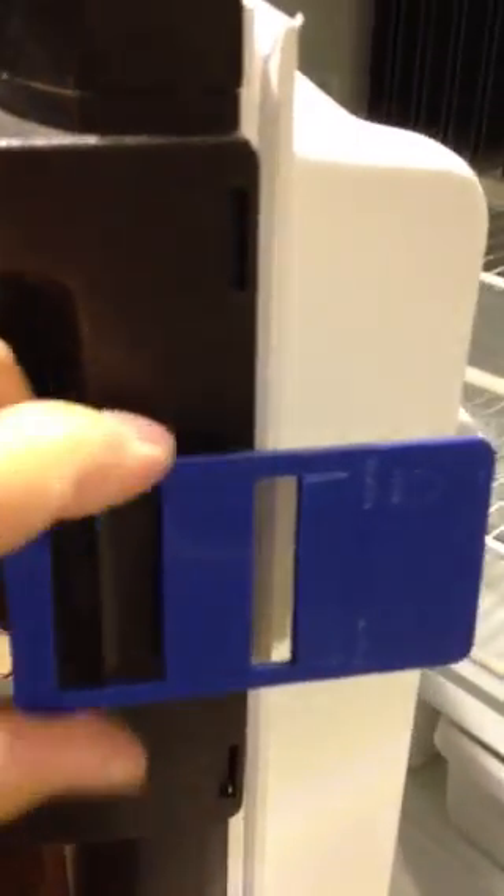Basically, there's a clip that you push to open the door. Here you can see I already have one installed. Once you have the door open, the clip part — the little tab — slides into this notch right there. Clip it into the notch just like that, then kind of push it down so it locks into place.